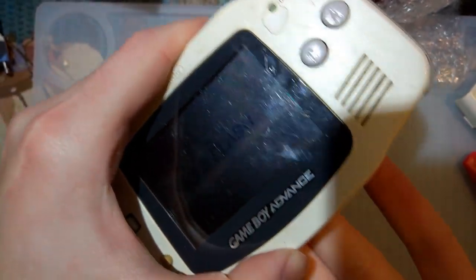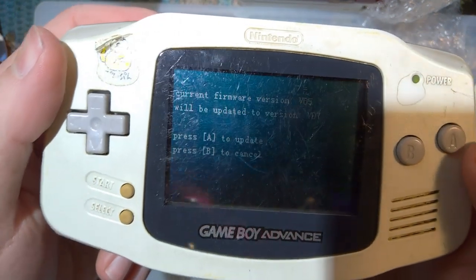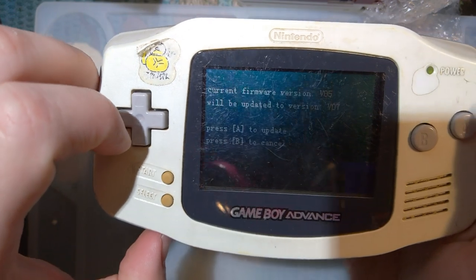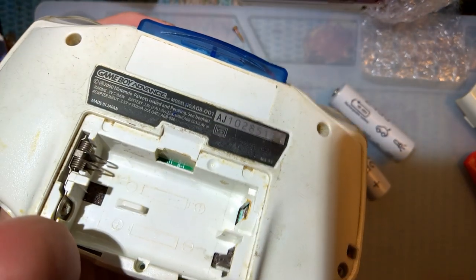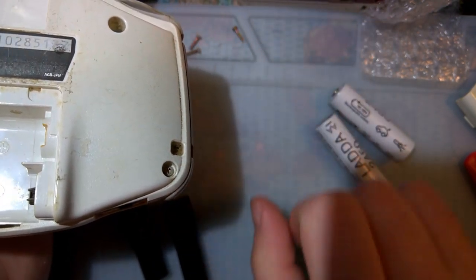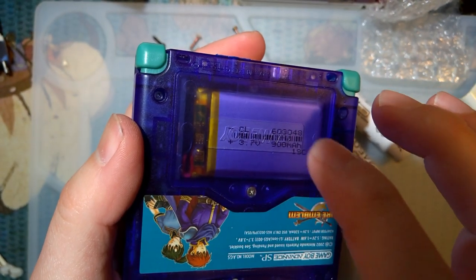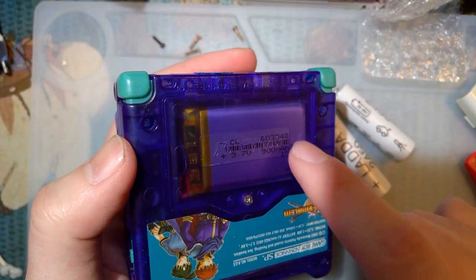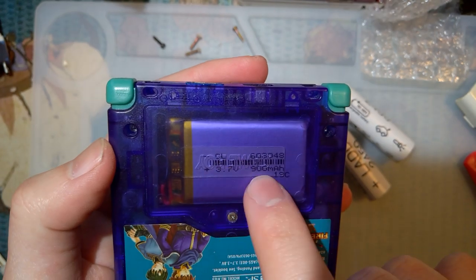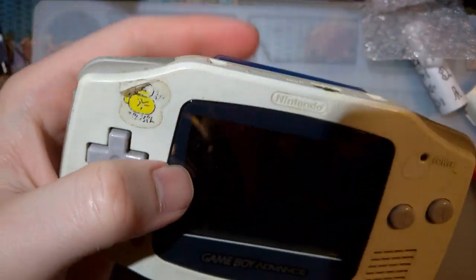No issues. Clean the power switch, clean the terminals, and you're golden. If you have an SP, it might be your battery — it is within your best interest to get an actual new battery, not one that was made 15 years ago for a Nintendo DS, but one that's actually newly manufactured. I did make a video on installing cells like these without having to mod your Game Boy. Anyway, there's your fixed Game Boy. Thanks for watching guys, and have an excellent evening.